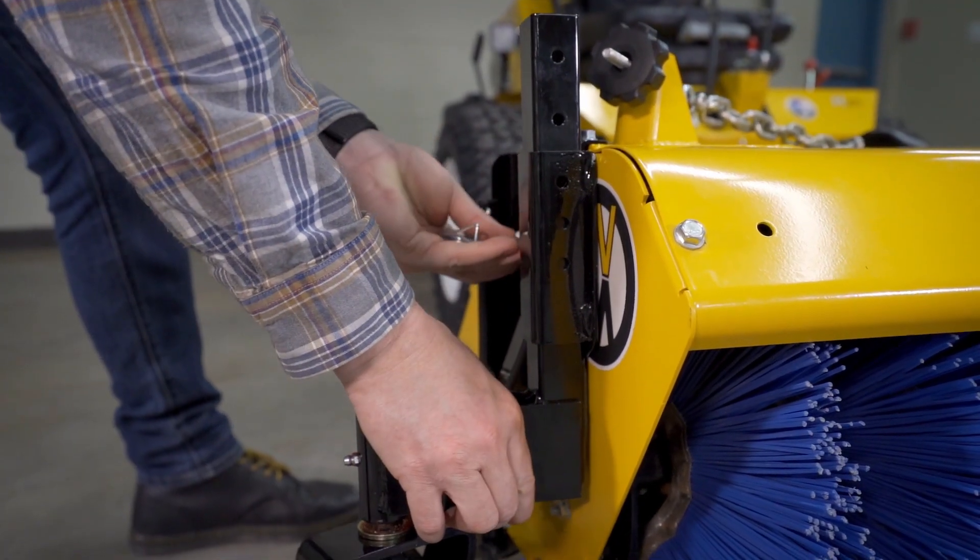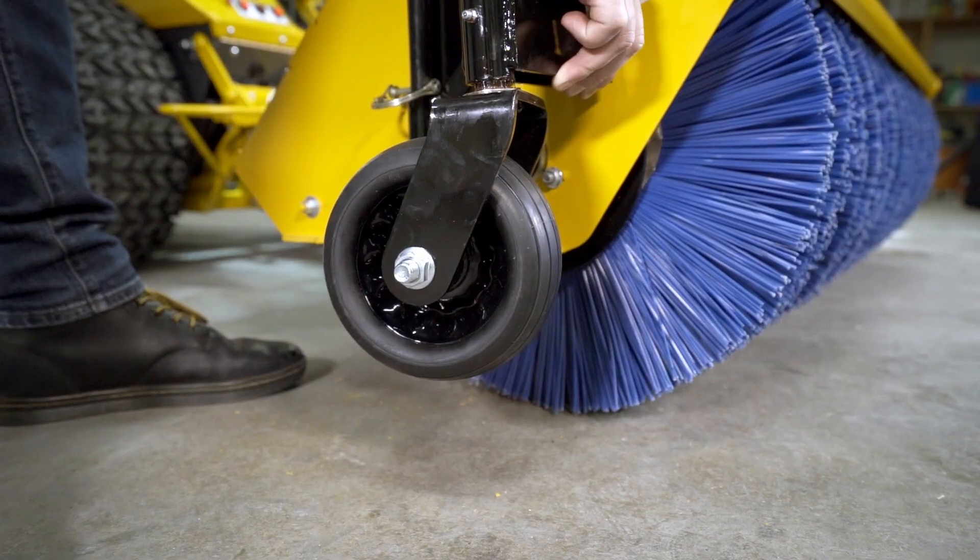If the optional guide wheels are in use, adjust their height to one inch lower than the desired brush height.